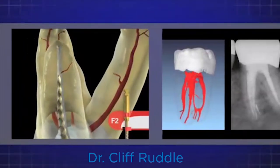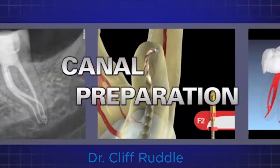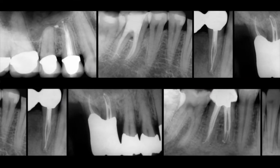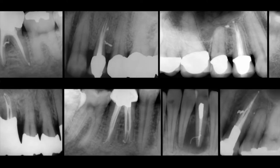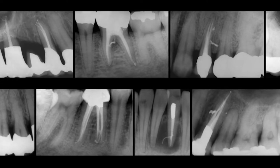Hi, I'm Cliff Ruddle, and I'm really happy to be with you today and spend a little bit of time learning more about endodontics together. We shape canals so that we can fill those shaped canals with a sufficient reservoir of reagent that upon activation can be exchanged into the instrumentable and the uninstrumentable portion of the root canal system.